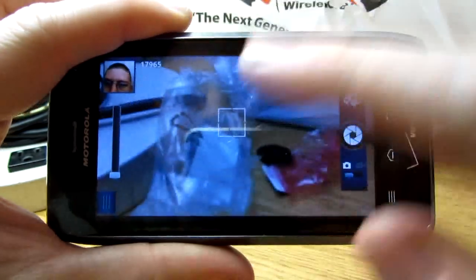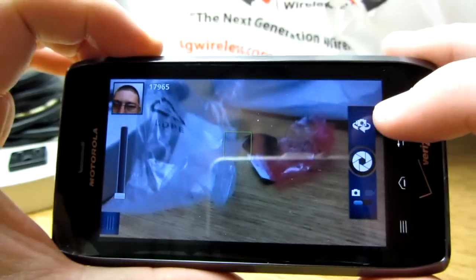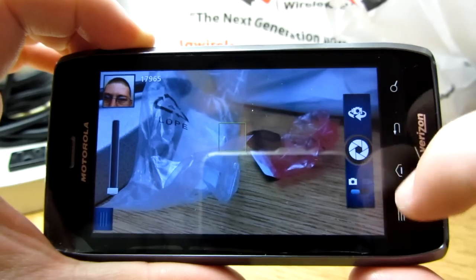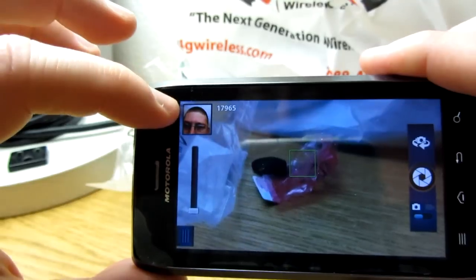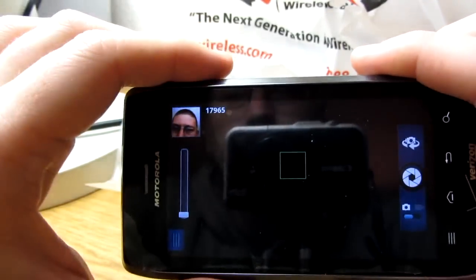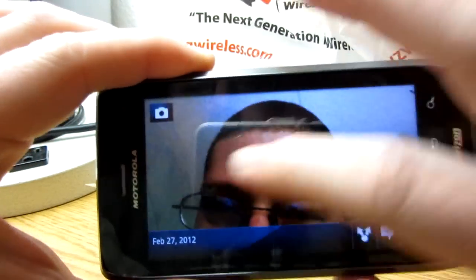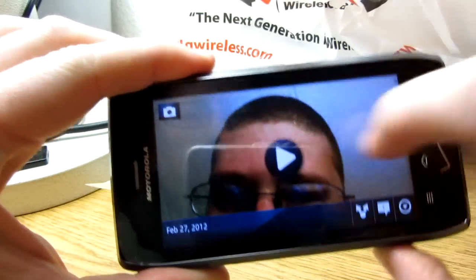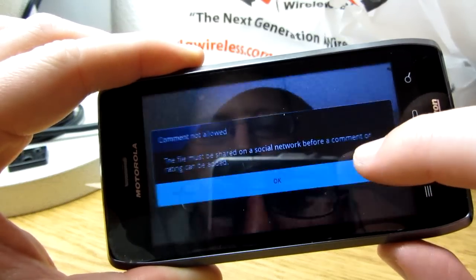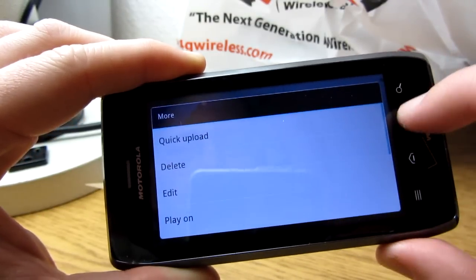Here is the button that flips cameras, takes pictures, and switches between camera mode and video record mode. Up here is where your videos and pictures are stored — it's like a little gallery. You can see a video I did, and since there's nothing on this particular card it's not doing anything. You can share, comment — but you need a social network attached — upload, delete, all that.